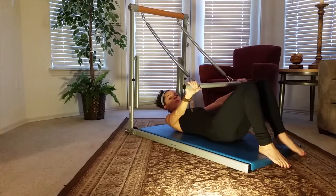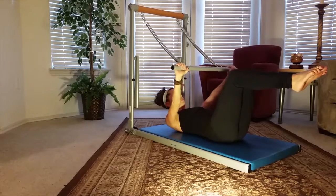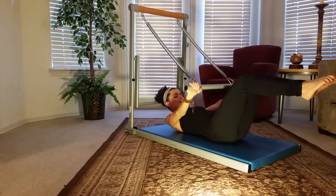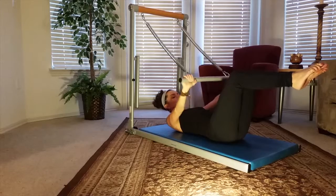Now for a more intermediate posture, we're going to extend our legs, lifting them to the 90 degree angle. From here, we press and release. Press and release. Engage that core, navel to spine. If you need to rest the head down on the mat, you can.